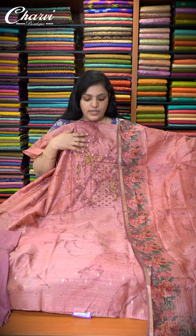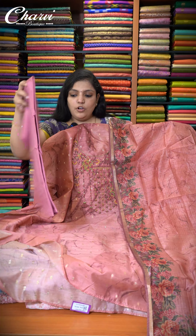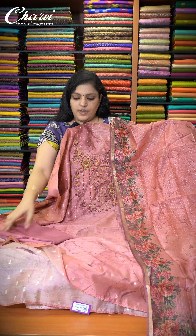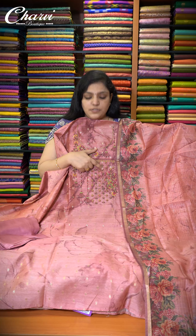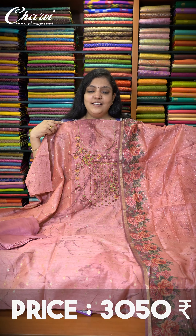Next one is a nice onion pink chandery silk cotton salwar suit. It has an organza dupatta with a zari tex pattern and floral print in the border. The bottom is mixed santoon fabric, and it also has beautiful knotwork in the neck. Price of this salwar is ₹3,050.